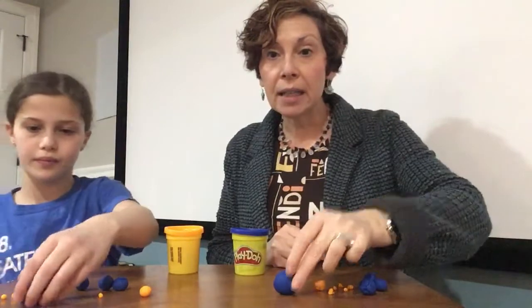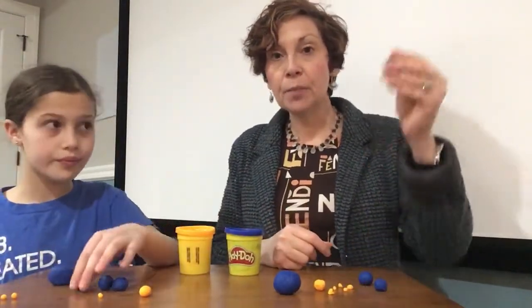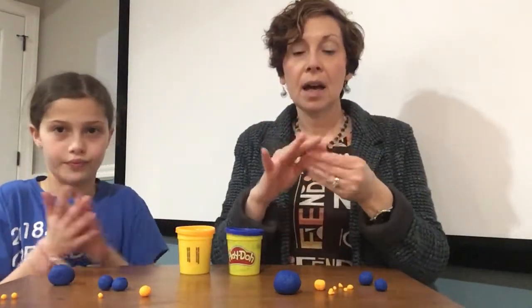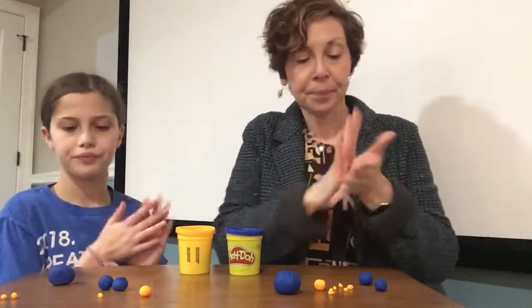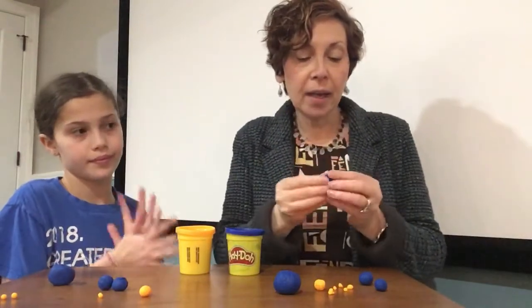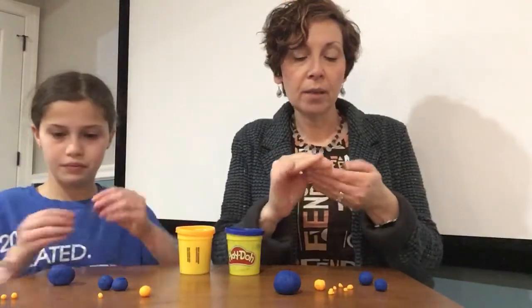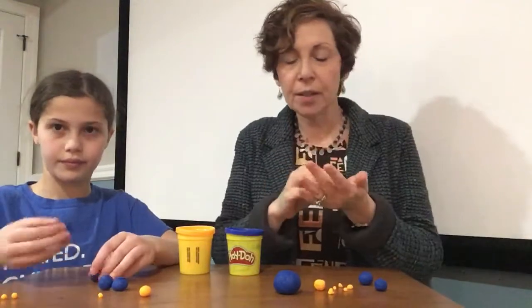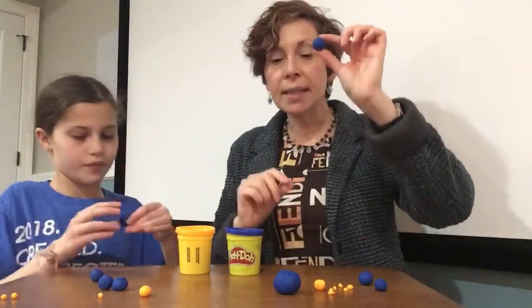Now we need a head. So I'm gonna use another piece of play-doh for the head and make a ball out of it. My play-doh is a little dry, so I'm gonna try again. So this is the head of my bird.